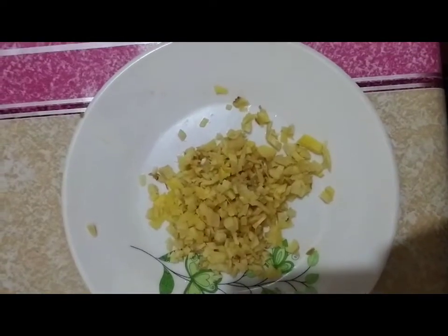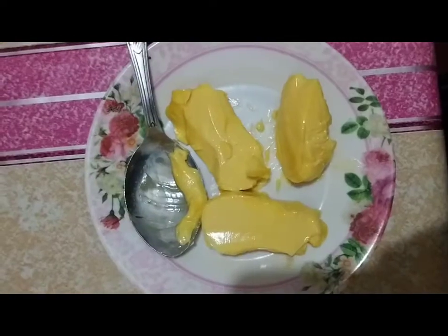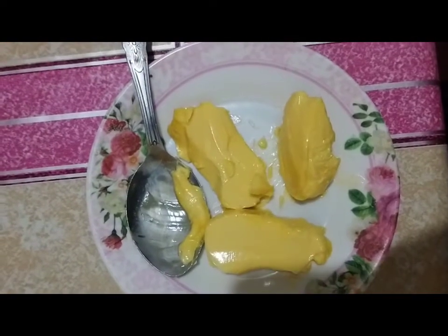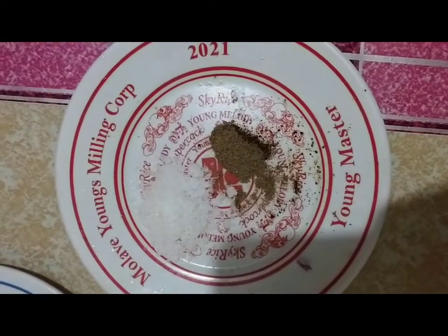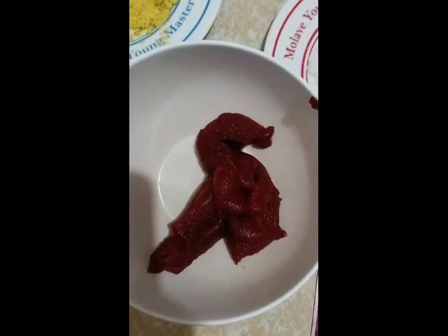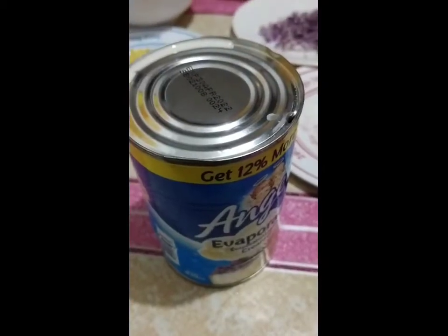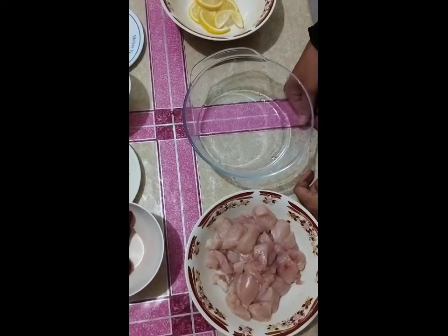1 tbsp fresh ginger finely chopped, 3 tbsp butter, 1 pinch pepper and 1½ tsp salt, tomato puree, and 1½ cup of evaporated milk. Now, the procedures for butter chicken.